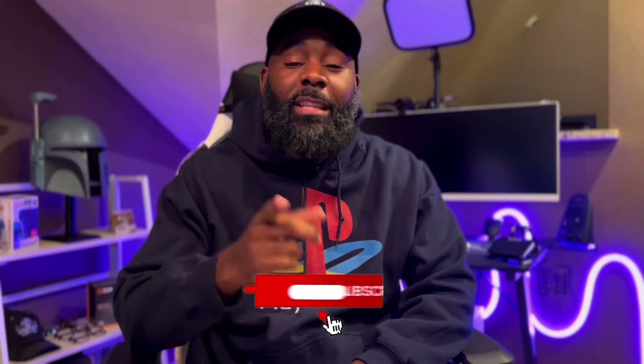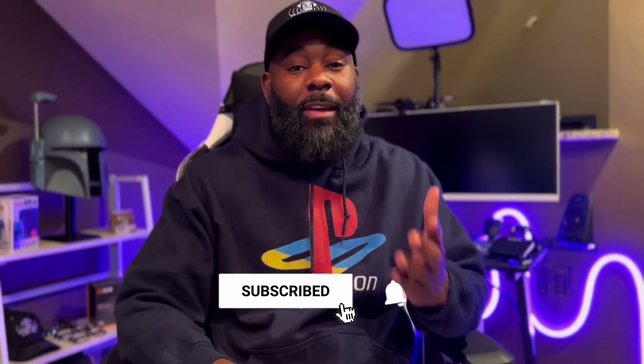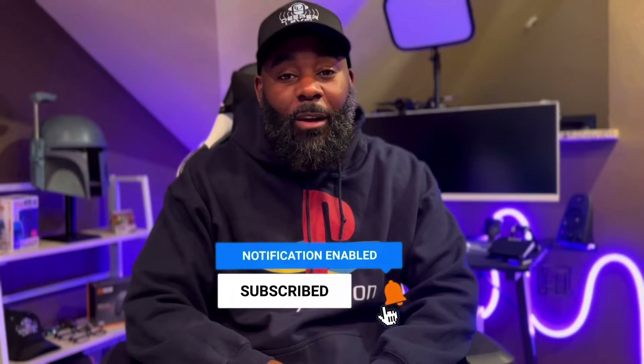What's up YouTube? It's your host Deeper Depths with the Deeper Level Podcast. Do me a favor and hit that like button, smash that subscribe button, and ring the notification bell so that you're notified every time I upload a new video and more content becomes available right here on this channel.